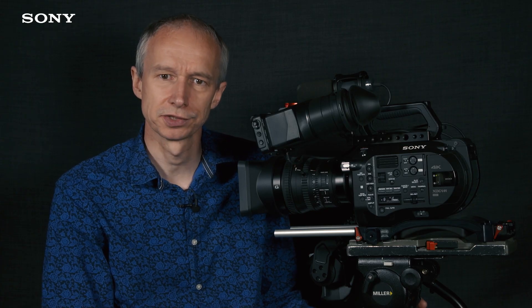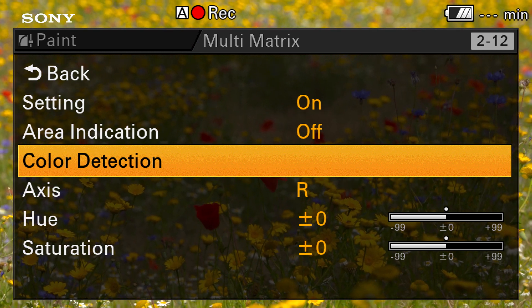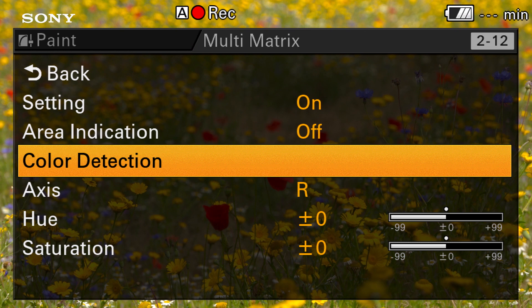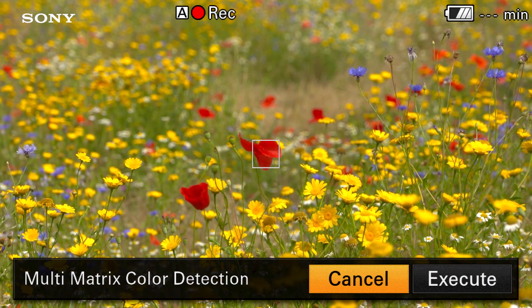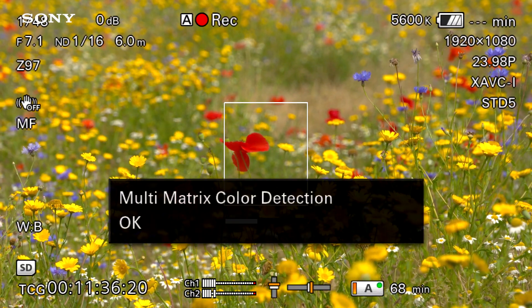There are two ways to choose the color that you're going to adjust in the multi matrix. One is to center that color in the middle of the frame and use the auto detect function to detect that color. The other is to set it manually. I actually prefer to use the manual setting and select each color manually and adjust it this way. To use the color detection function you need to center the color in the middle of the frame and click execute, and the camera should then select that color — you should see a hatched line pattern over anything in your scene that is the color you are about to adjust.